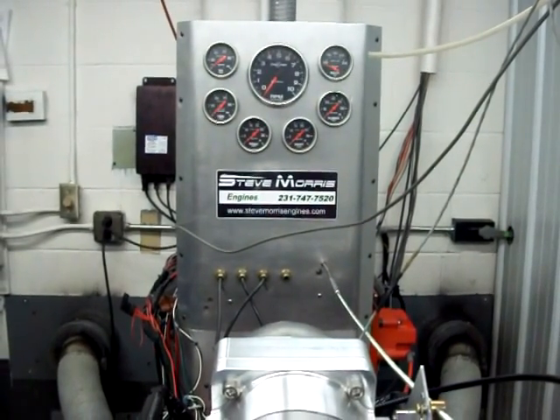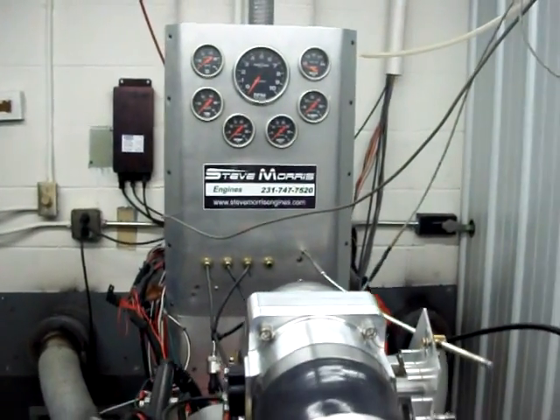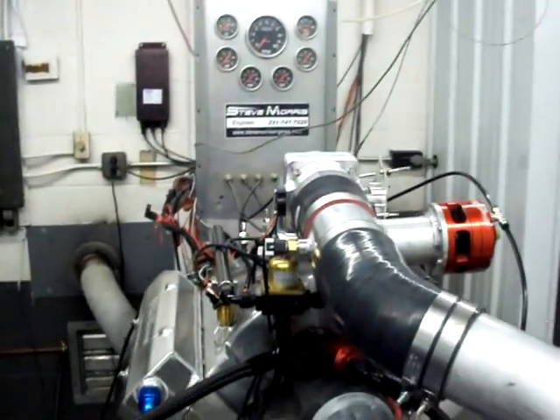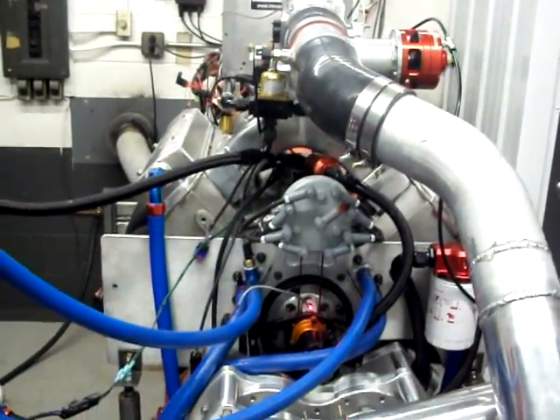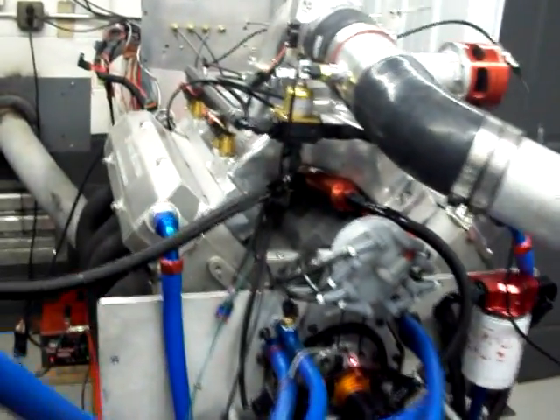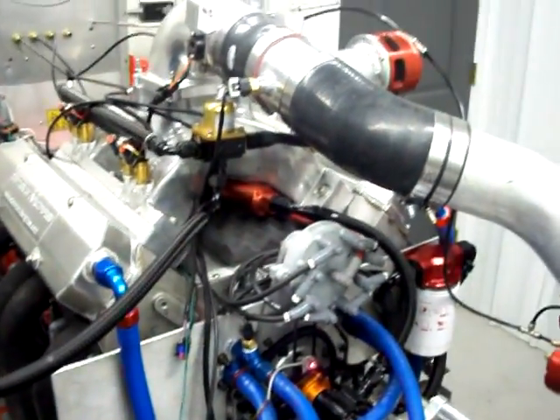Hi, I'm Steve Morris. This is Steve Morris Engines. This engine is for Daryl Johnson, and this is a big black Chrysler, 572 cubic inch.